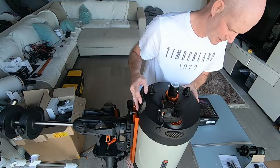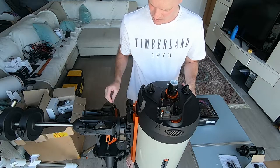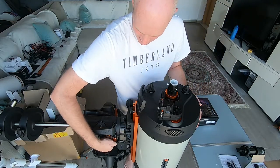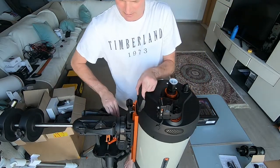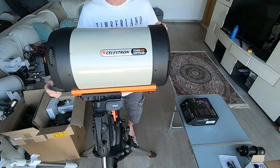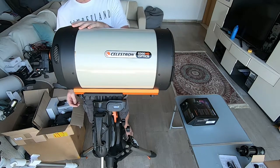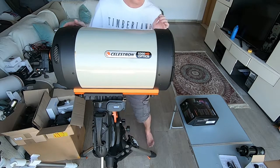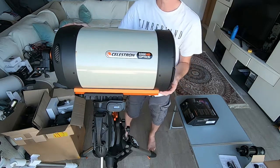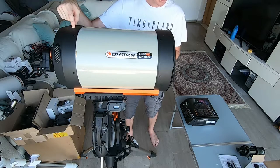Next up we're going to install the auto-aligning kit. To do that I'm going to rotate the scope again so that I'm working horizontal, to make things just a little bit easier and safer. Here we can see the right-hand side of the scope is where the right-hand set of mounting screws are, so that's at level. I'll just lock off the clutches. We're going to be mounting on these two screws here.